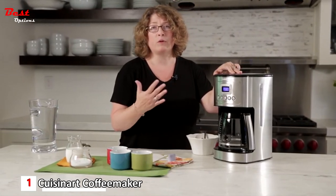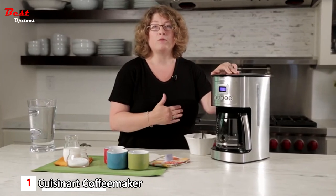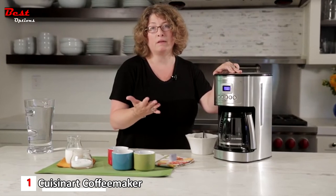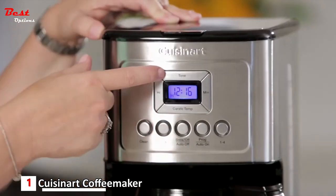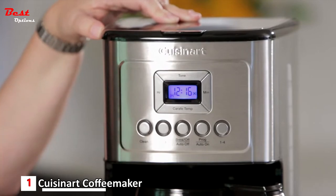The adjustable carafe temperature is useful depending on how you take your coffee: if you add a lot of milk, set it on high. If you take it black and want to drink it right away, use medium or low. There's also a tone button that allows you to completely turn off the audible beep when your coffee is ready.